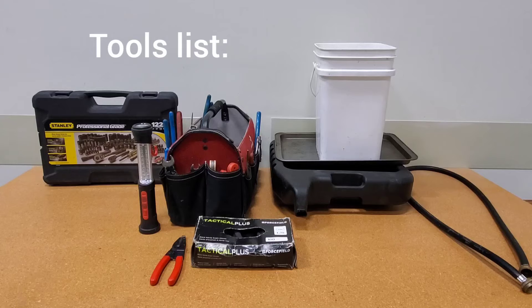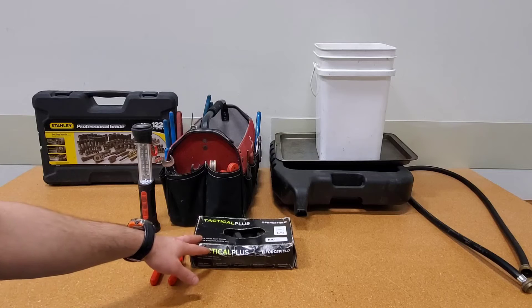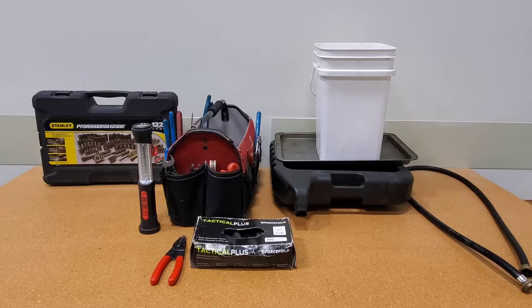For the tools list: I have my socket set — I only need 5/16ths but bring the entire set in case you need different sizes. I have a light, my finishing kit, channel lock pliers, box and open wrenches, wire strippers, gloves, a bucket, and an oil pan — which is clean and used for automotive fluids or hot water heating systems. I also have a washer hose. If you have a big system run a hose outside, but my system is small and I have a laundry sink close by.